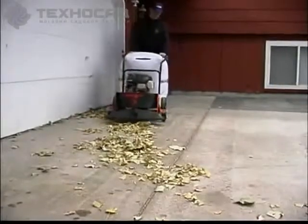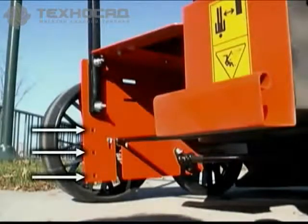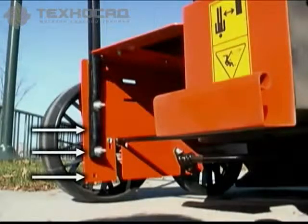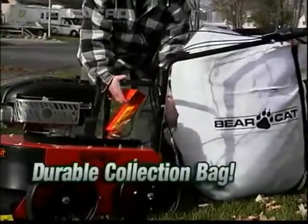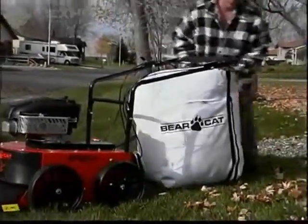The BearVac is designed to fit into your situation. In fact, you can even adjust the height of the handlebars. The collection bag is durable, with support straps that go completely around the bag, and a heavy-duty nylon zipper for easy access.